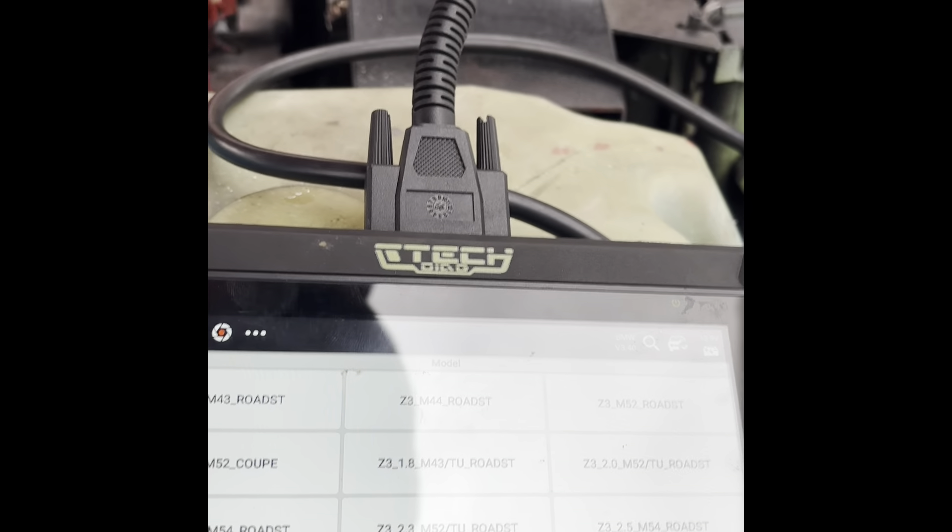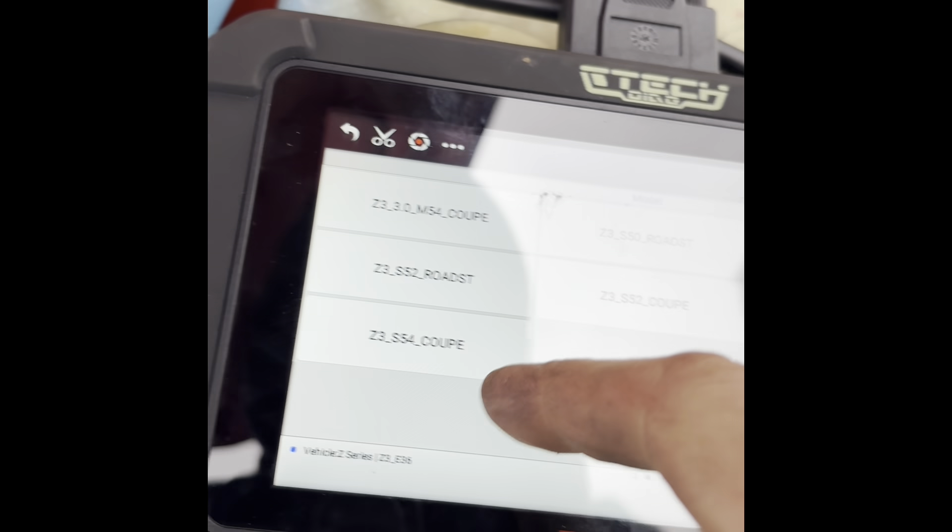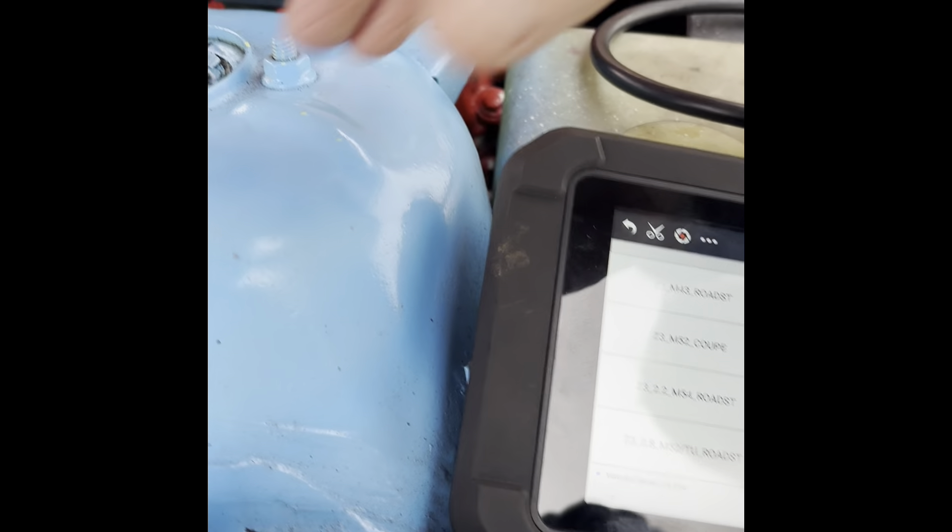We're not going to get it. We have to go — we can pull the fuse here. No, no, your fuse here. We can't pull the fuse.